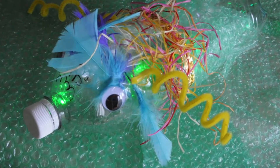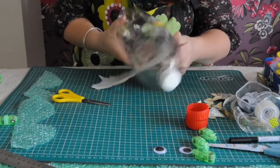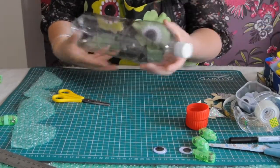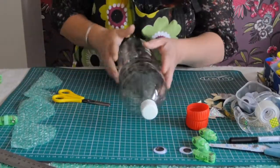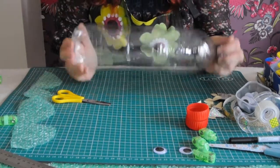I'm going to use this — and everyone must have one of these. You have to make sure you take off the advertising, and then you're left with an awesome fish shape already. Now we just have to turn this into a monster, and this can be done really in any way you like.